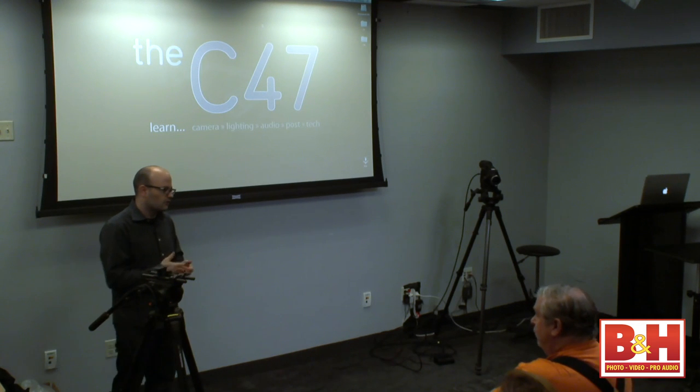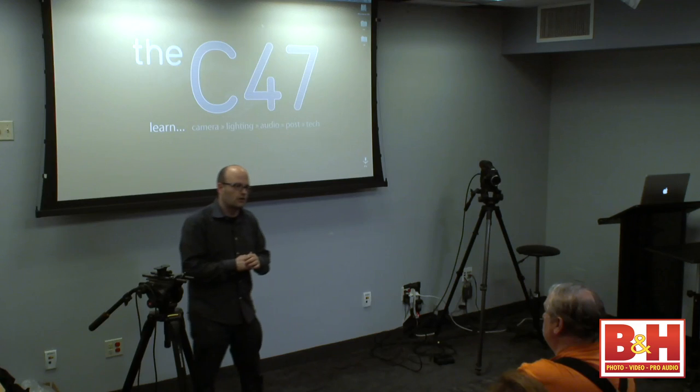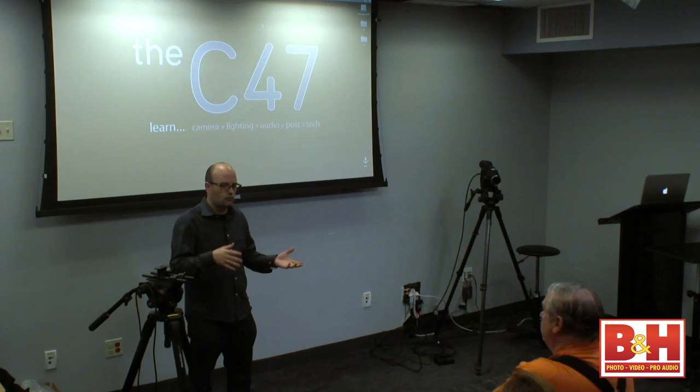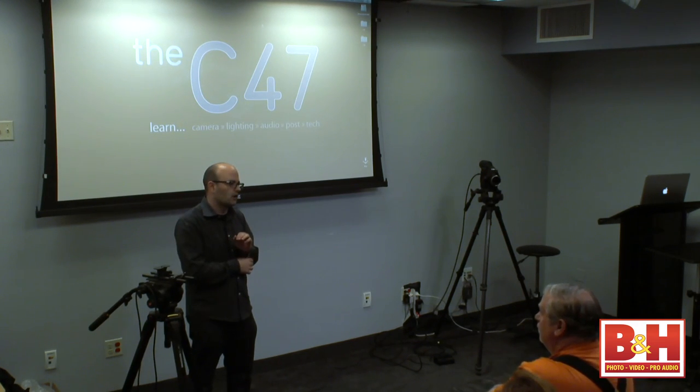Let me ask you guys a couple of questions. Who is shooting video with DSLR cameras right now? Who is shooting with traditional video camcorders that have small sensors? And how about people who are shooting with camcorders that have large sensors — AF100s, FS100s, F3s, things like that? So we've got a mix.